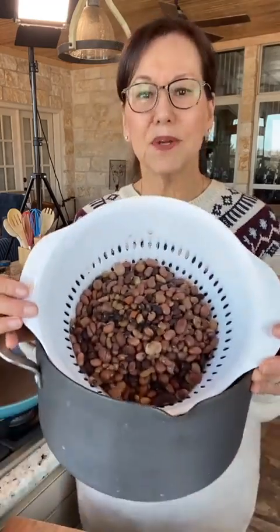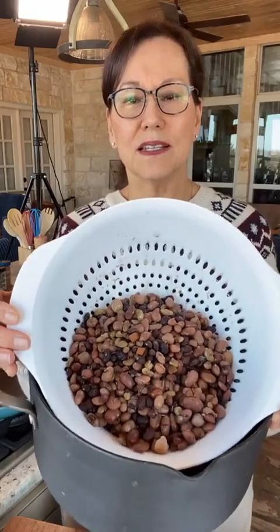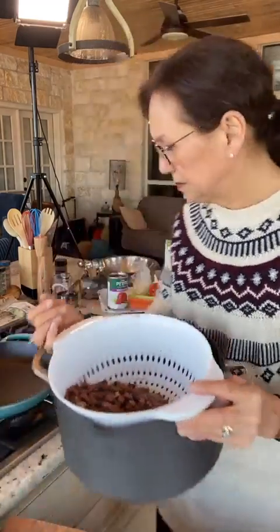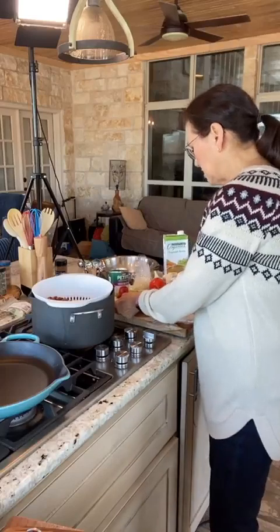Here are my 15 beans — you can see all the different varieties. I cooked these for a couple of hours earlier today and they came out really nicely, all tender. I did take care to soak these beans longer than normal. I usually soak beans for five or six hours, but this time I soaked them overnight — about 12 hours, double the usual time — because some beans take longer to cook. My 15 bean soup recipe is one you can custom tailor to whatever you want.